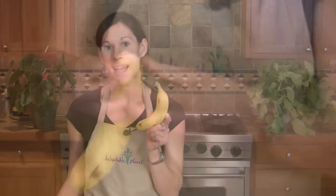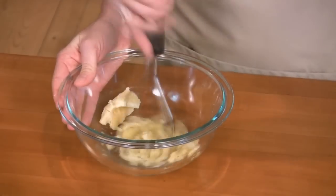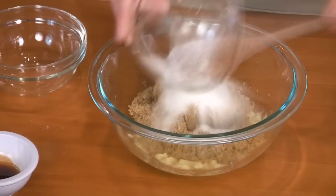We're using a banana instead of eggs to serve as the binder for the cookies, and it also provides an extra dose of potassium. Mash the banana, then add the rest of the wet ingredients.